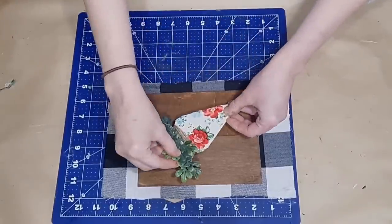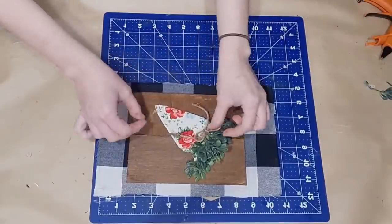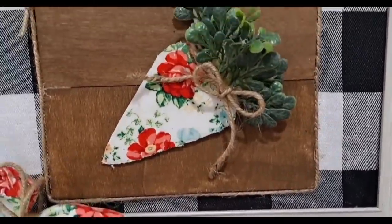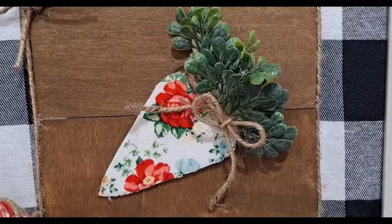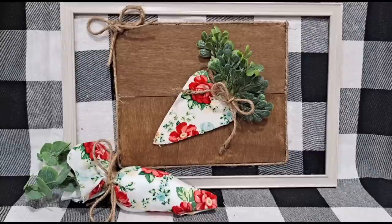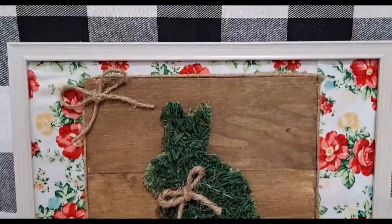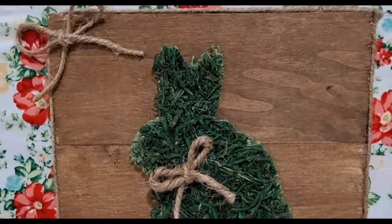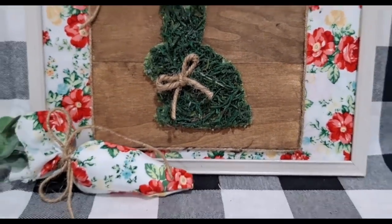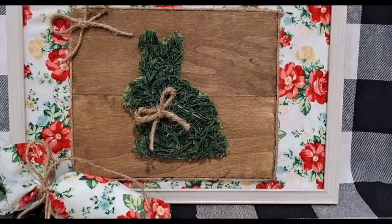I'm going to take my other prepared sign and attach that carrot at an angle right on top of those wood planks. I'm also going to add another jute twine bow. I did decide to go around those panels with some jute twine as well, just to frame it out, and added another bow — but that is just my customization. It's totally up to you how you want to do yours, and this turned out absolutely adorable.